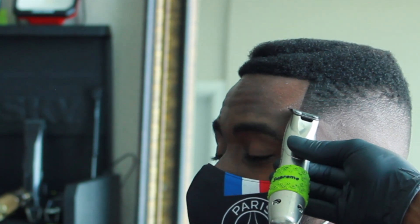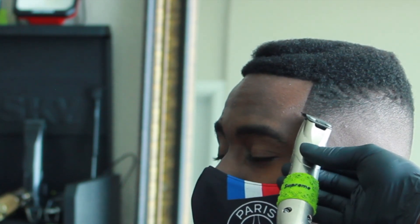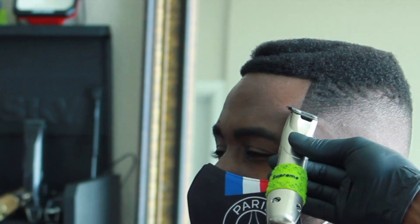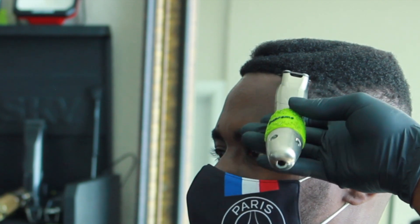I replaced these blades with a GTX and modified them — zero-gapped them and split up the motor a little bit. So I've got to be careful with these because they can leave your clients scarred if you're not careful with your touch. You can see how light I'm going.